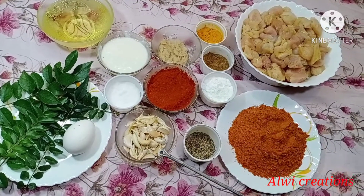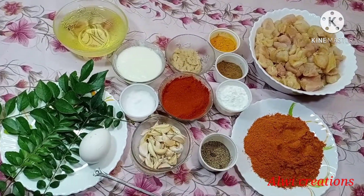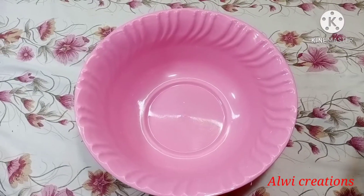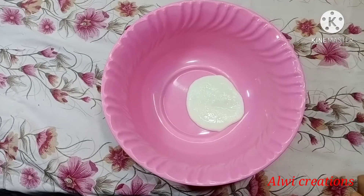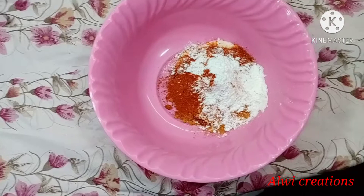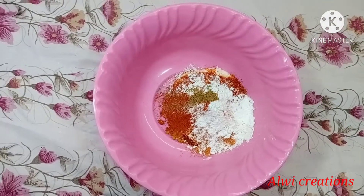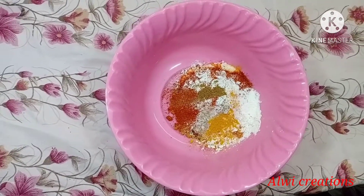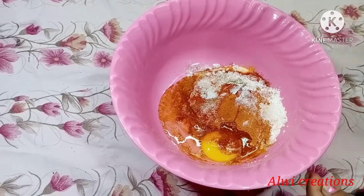Put the chicken in the pan and let it dry. Add 2 spoons of flour. Add 1 teaspoon of salt and mix well.